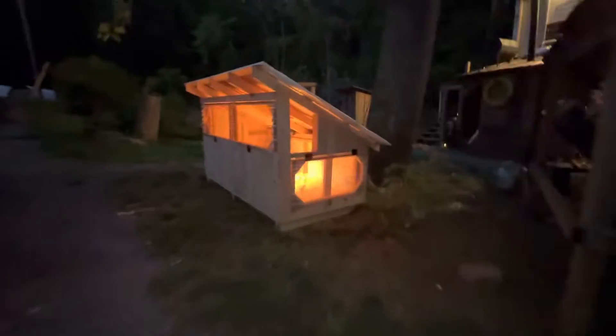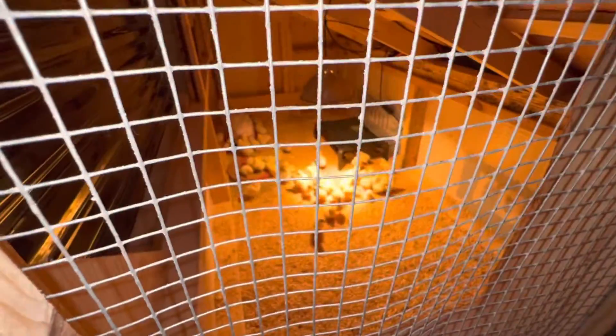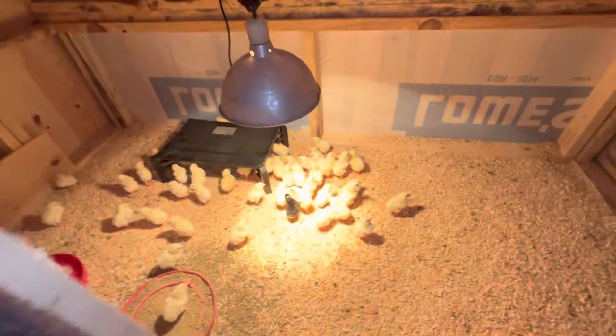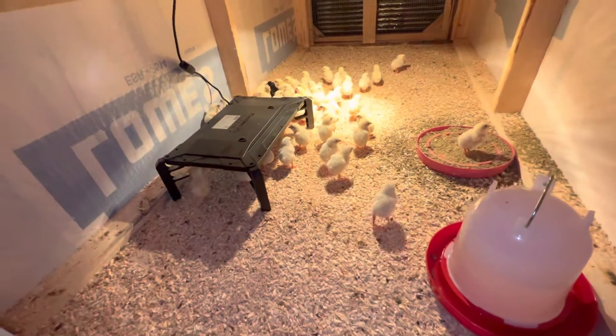All right, figured I'd do a quick video of our new brooder. It's got a vented door that opens for the next batch of new birds. Full 2x8 door — good access to them there. Full access door on this side as well.